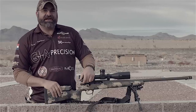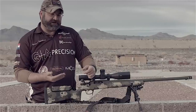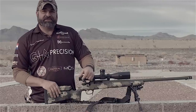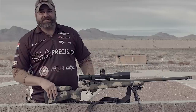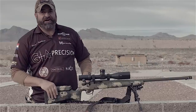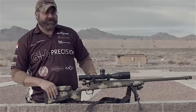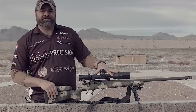The whole idea of this 3-Lug Action came from different shooters wanting a shorter bolt lift, faster bolt cycle, and one that specifically fit a Remington 700 style inlet and stock. It's got an integral lug, it does not have an integral rail, but that was done on purpose.